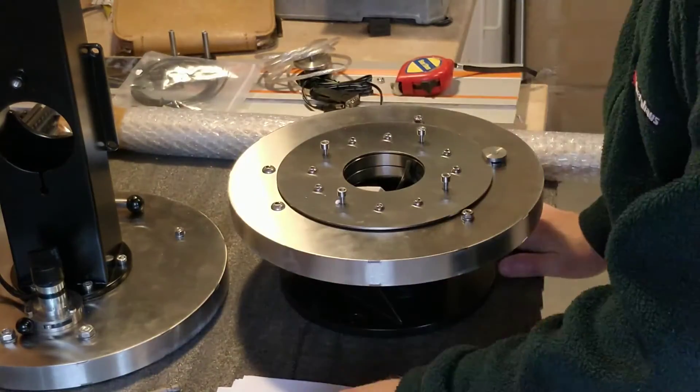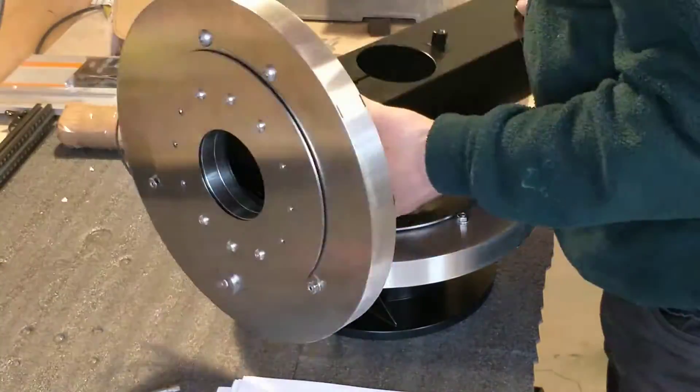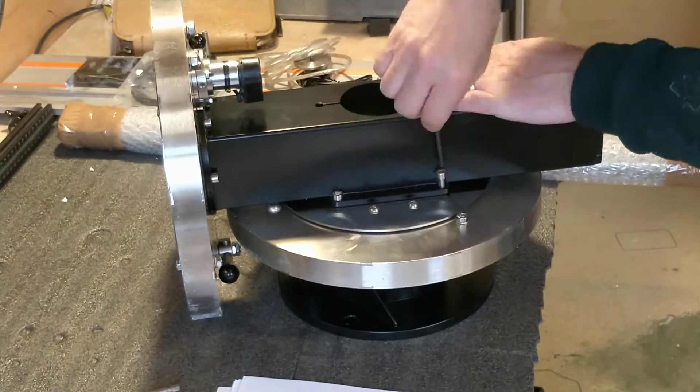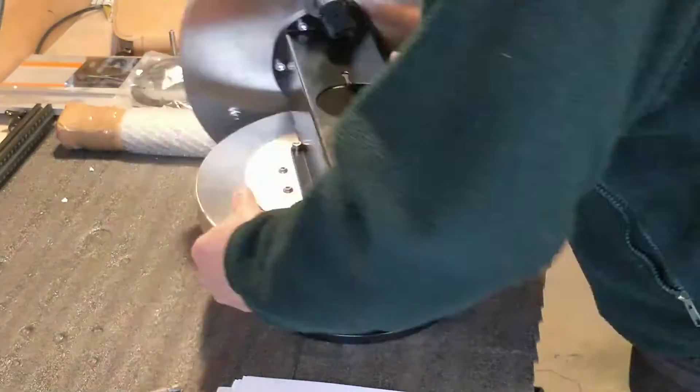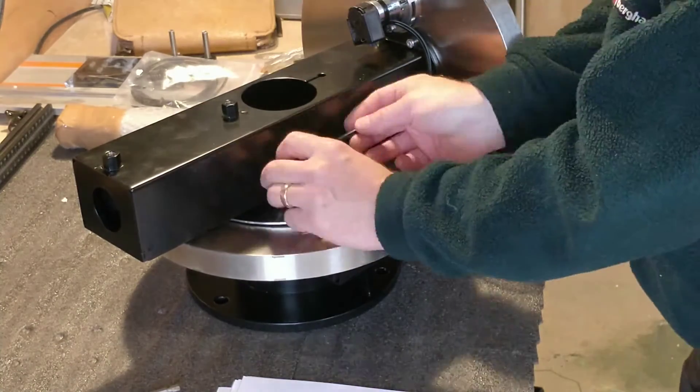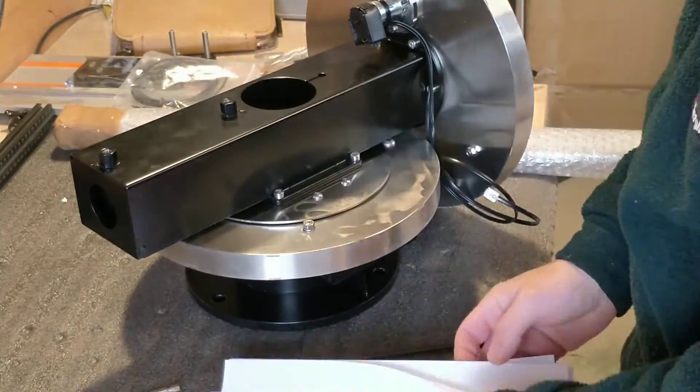Now you can see the form of the German equatorial mount taking shape. Unlike most mounts, the Mesu uses a friction drive, so there are no gears to cause backlash. This is important on any mount because backlash results in inaccuracies in pointing and guiding the telescope.